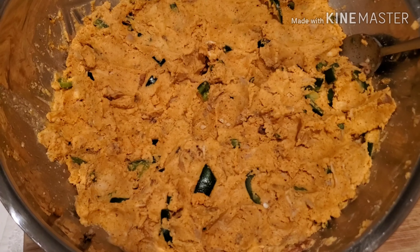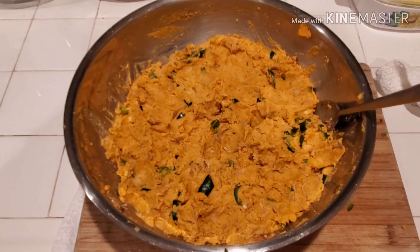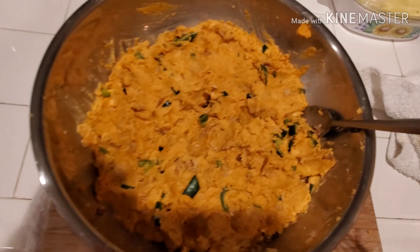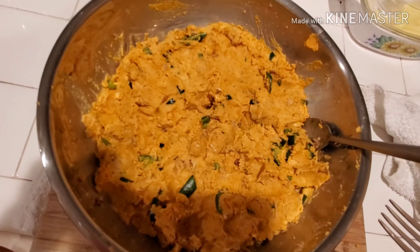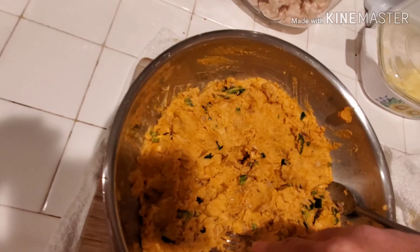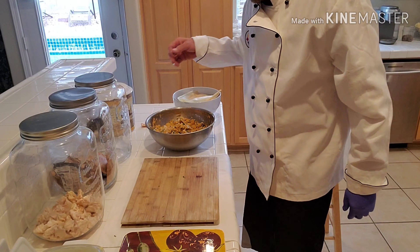We're gonna let it sit and marinate until tomorrow. Here's a nice close-up of what it looks like. What you want to do is take a fork and work it through, making sure you get all the dry clumps out. Take your time and just work it through.